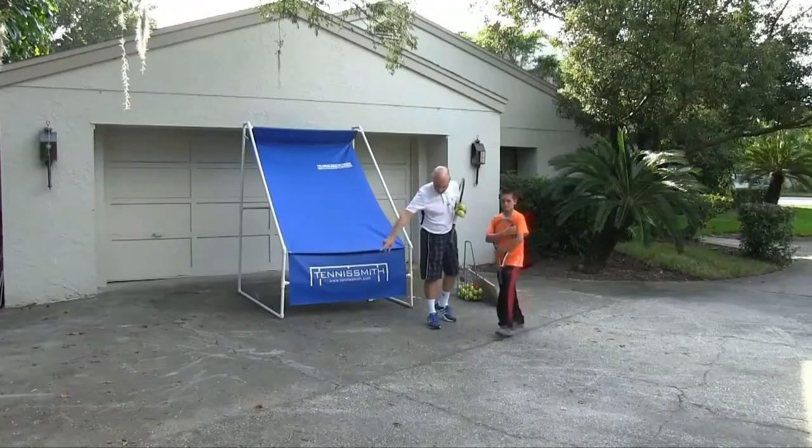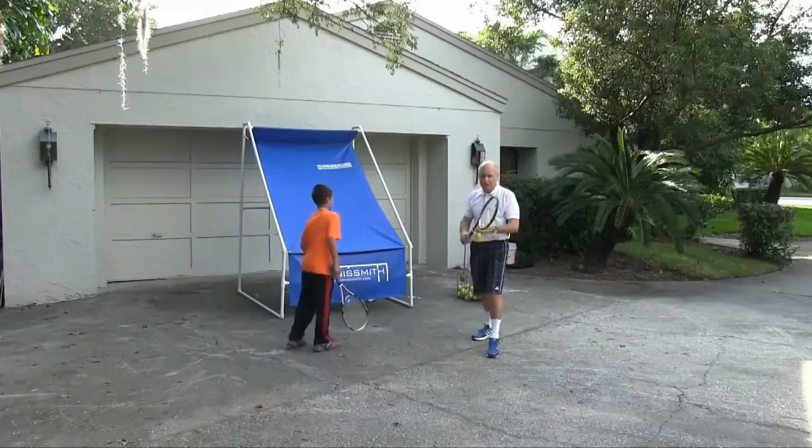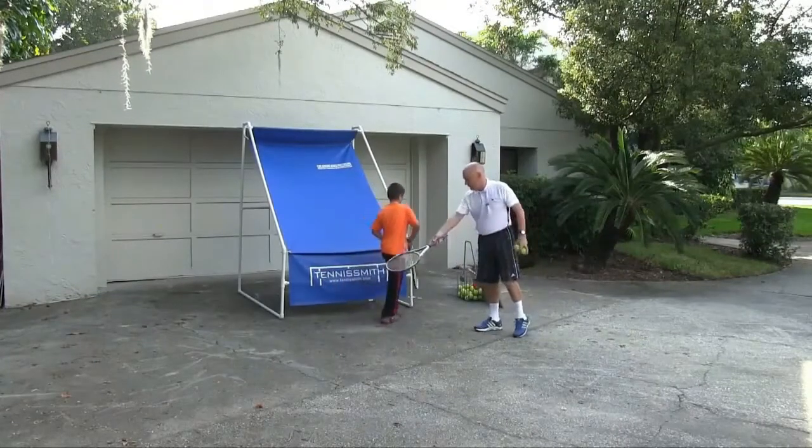Victor, come right over here — hit forehands, I'm going to hit backhands. What we can do is check our checkpoints. We can slow down. I'm going to go like this, hitting one-handed. I'm going to come up, and you're going to stay right over here.